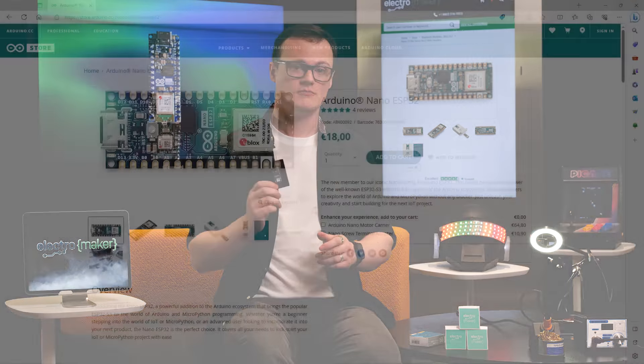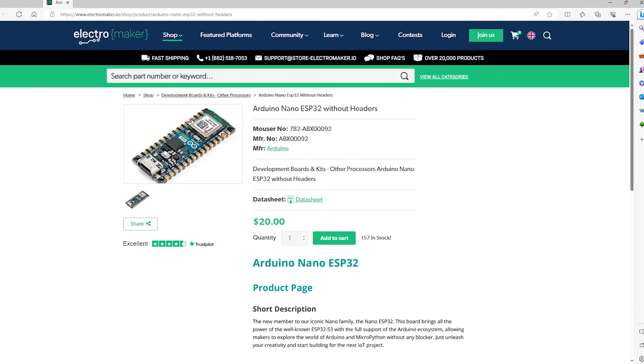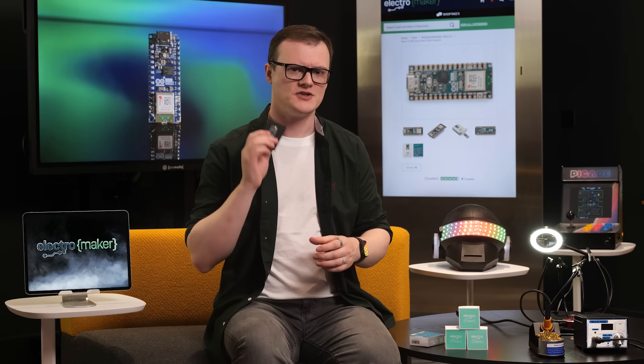Now of course there are some more interesting features about this board, but we will save that for later when we dive into the technical bits and bobs. So let's explore why this board is awesome.